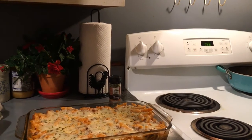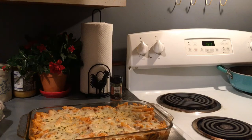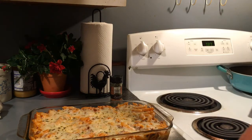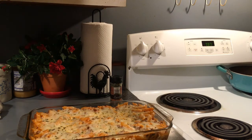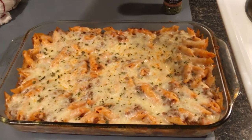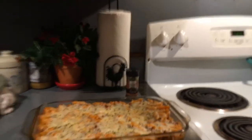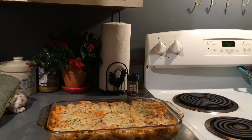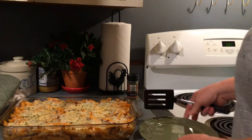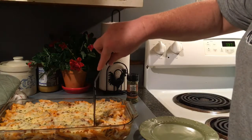Okay, it is done! I am excited, I cannot wait to eat it. There it is guys — that's what it looks like. I did put the chives on top after it came out of the oven, and I left it in for 10 minutes. I've been letting it cool for about seven or eight minutes. You might want to let it cool a bit longer to get it out better, but I'm hungry.